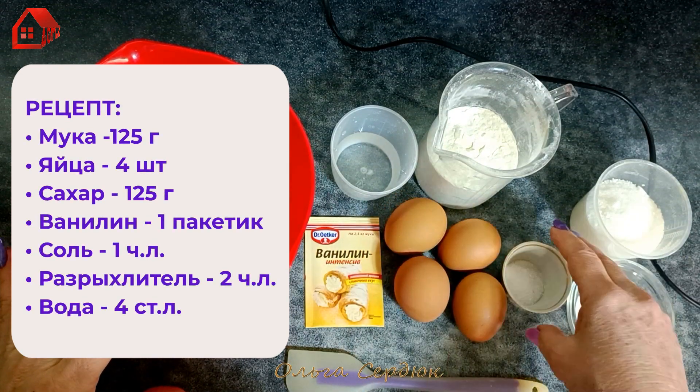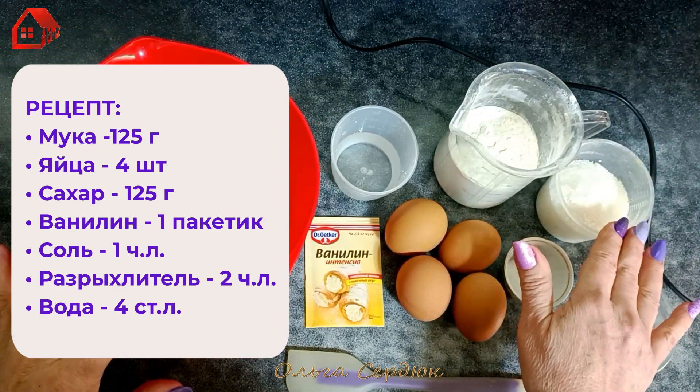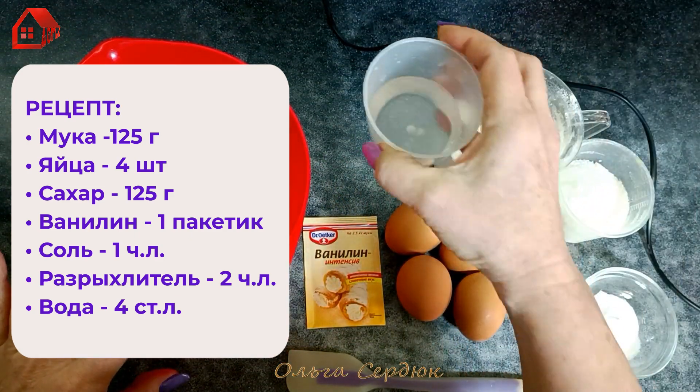We need 4 eggs, 1 teaspoon of salt, 2 teaspoons of baking powder, 1 cup of milk and sugar, 1 cup of vanilla and 4 tablespoons of water (or 45 ml).